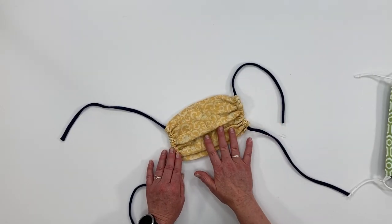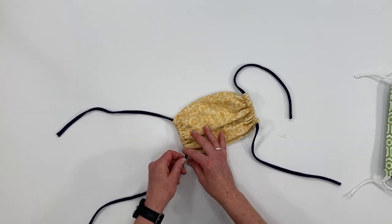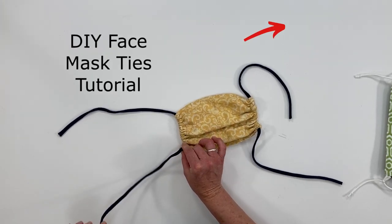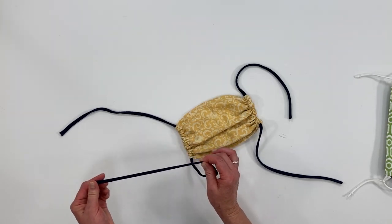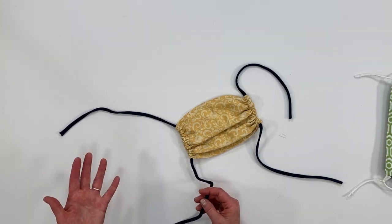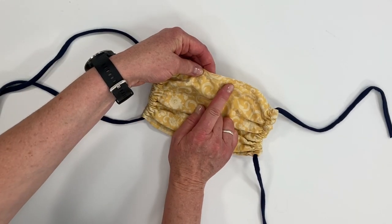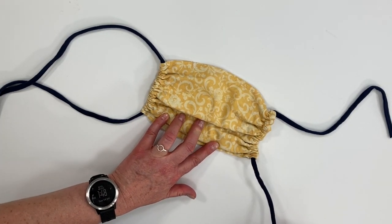Let me show you with this mask. This is one of my cinched methods and it has long stretchy knit ties made from upcycled t-shirts. I encourage you to watch that video as well because I find this fabric so much more comfortable than elastic — however you can use elastic or other materials if you choose. If your mask has a nose wire at the top, locate where that is, and we're going to be working with the bottom tie first.